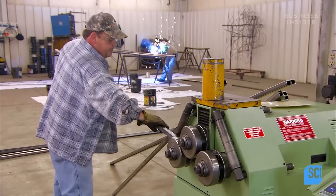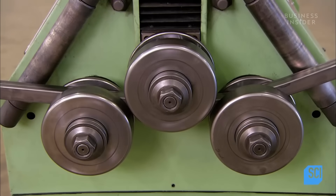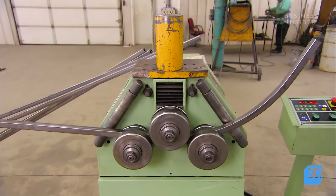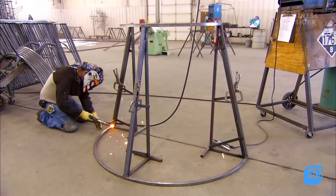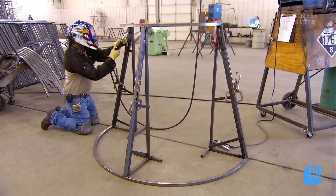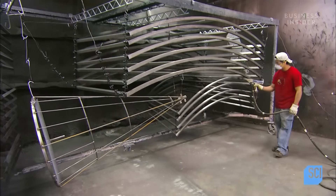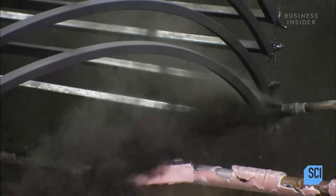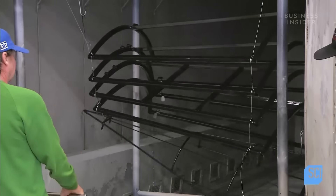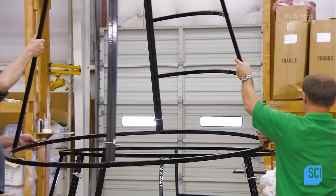These big artificial trees start with a steel skeleton. Rollers bend steel tubing into arcs that will be joined to form the base of the framework. Workers weld vertical supports to the arcs, building the structure in sections. A spray of polyester powder gives the welded metal a smooth finish that's actually tougher than paint. They bake the parts to set the coating, and then it's time to assemble all the pieces.